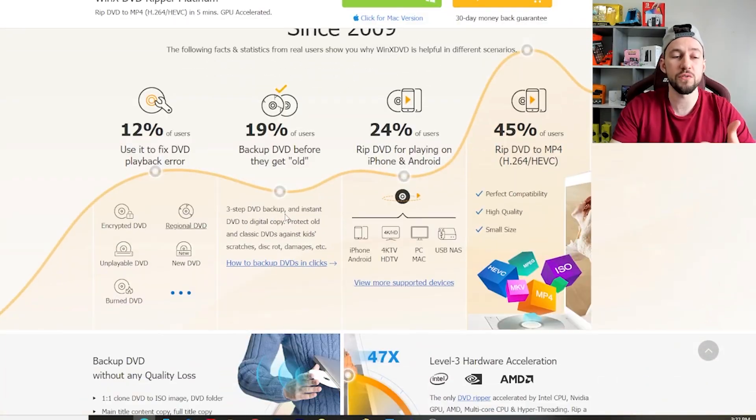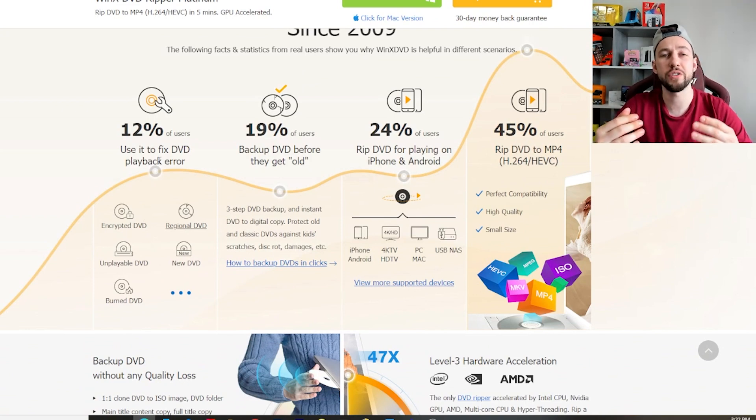One of the big uses for it is people use it for DVDs that are no longer working — they've gotten extremely scratched and your DVD player can't even read it. It's easy to fix that and have a downloaded digital copy ready to go. People also use this for backups. If your DVDs are getting old or you don't want the physical copies anymore, this makes it extremely easy to do.